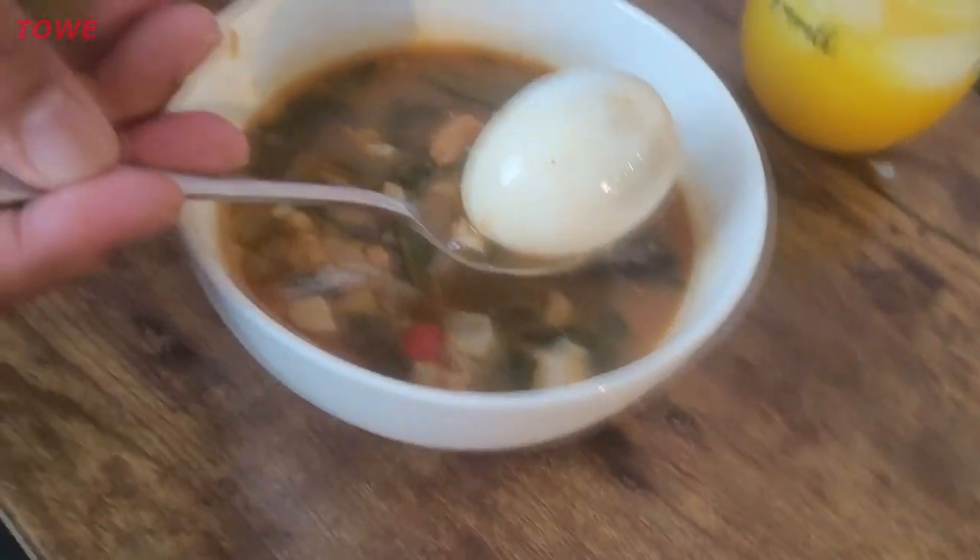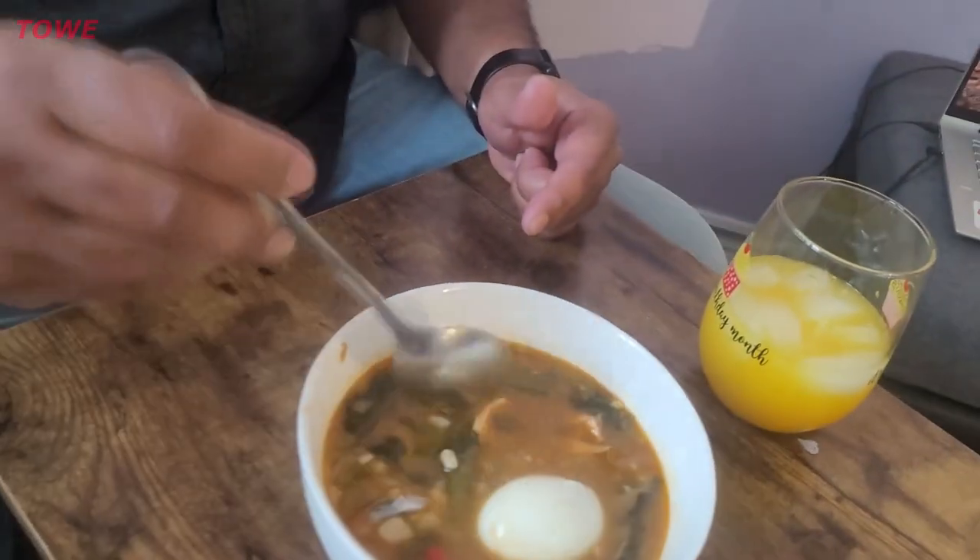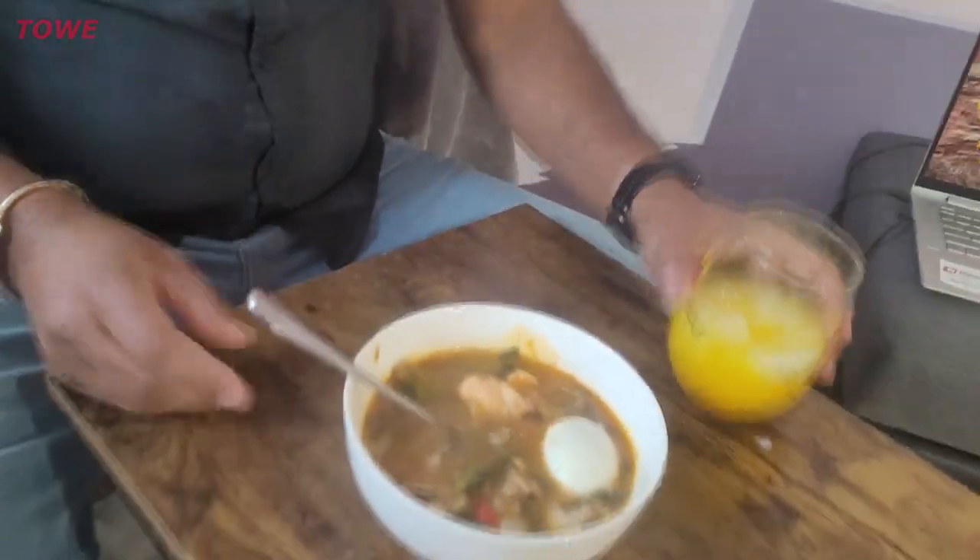I also have an egg — a fowl egg, not a fish egg. And this is some juice made with ginger, lemon, and turmeric.